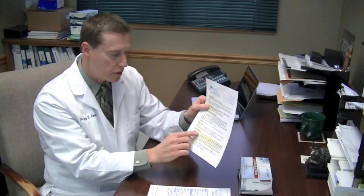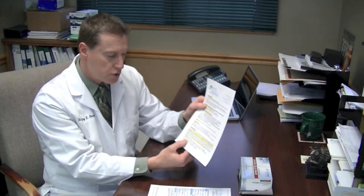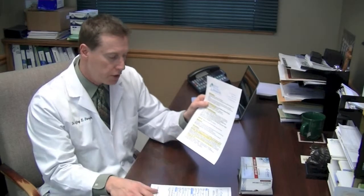On our summary sheet of all the labs, towards the bottom is Cyrex Laboratories. This blood draw is going to be done at Concentra Labs. The closest one here is in Darien, Illinois. Their phone number, address, and hours of operation are on this summary sheet here.